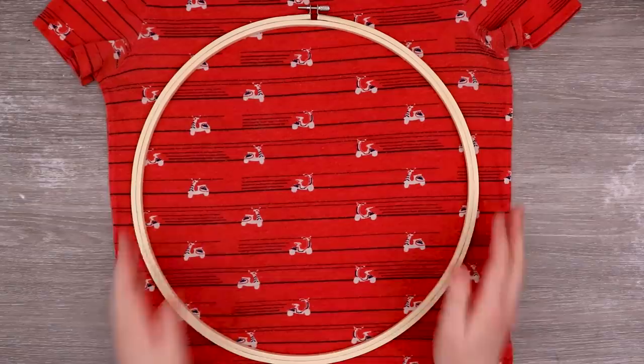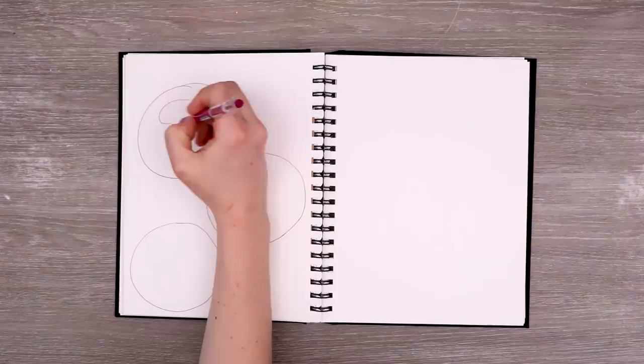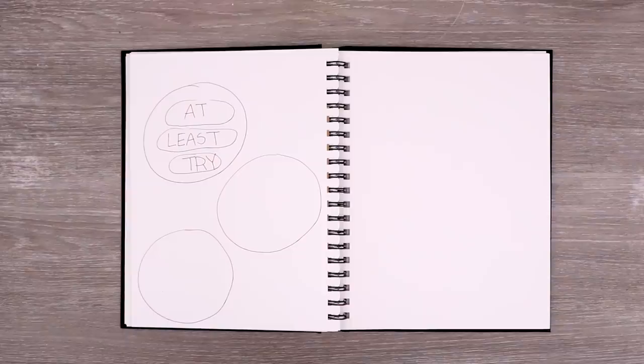I'm always trying to experiment with the way I illustrate and create, and I thought this would be really fun just to see how it turns out. Let's brainstorm some ideas and come up with some fun ways to use these old t-shirts and create some fun art. The one with scooters — I was already thinking about putting some silly words or phrases to display that could either cheer me up or make me laugh. At the very least, try.